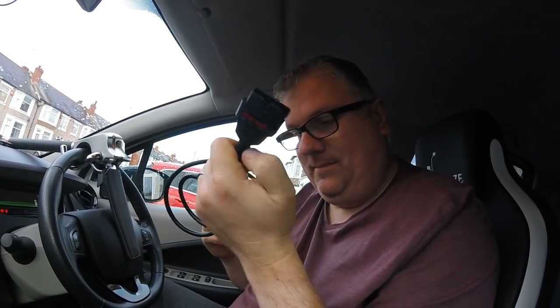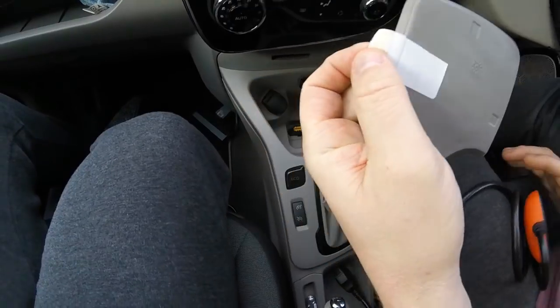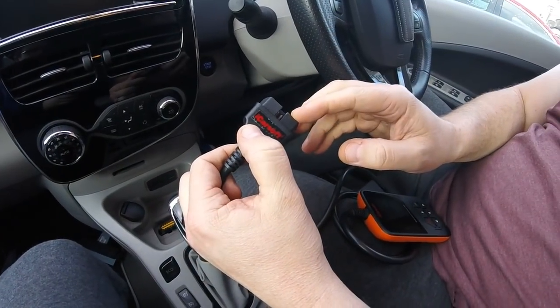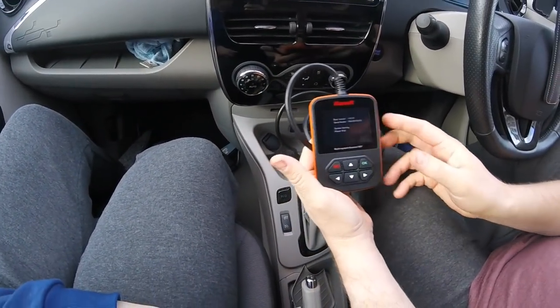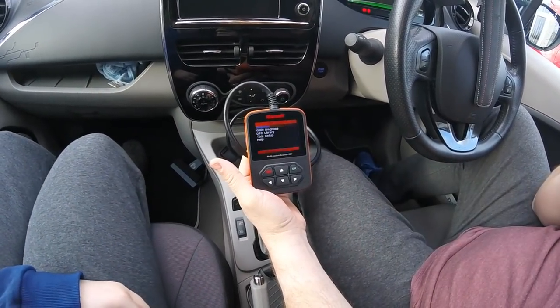We have the iCarSoft i907 out of the bag. We've got the OBD2 port which will be plugged in under here — lift this flap up. I need to put a sticky tab on there so you can pull it out easily. I have cut the little tab out because it makes it easier to get in and out. So we plug this in like so, and then this is what happens — the iCarSoft boots up.